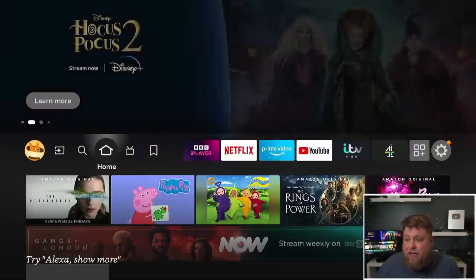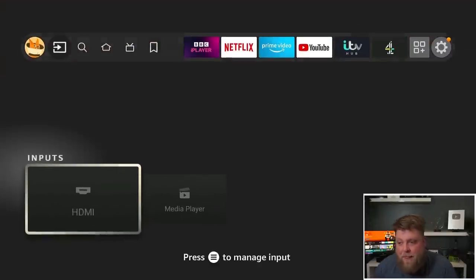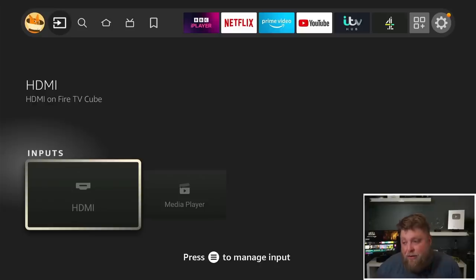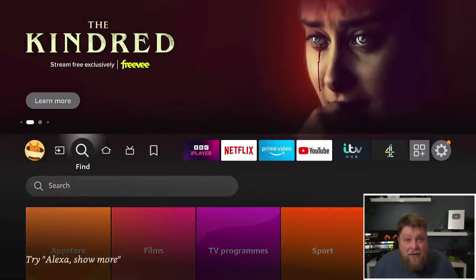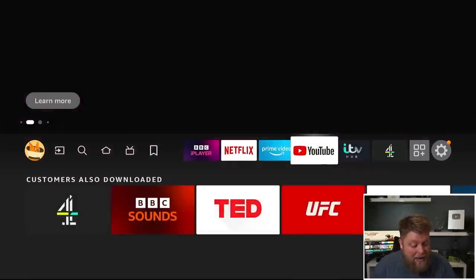When we start it up, it looks exactly the same as any Amazon device — it's got the same interface. If I go to the left, we can see an inputs button has been added, where you can select the HDMI in port. There's nothing plugged into it, but that's how you'd select it. There's no point going through everything in a full review because it's the same as any other Amazon device, just with higher specs — so we can expect it to be faster and perform well, plus all the added features on the box itself.